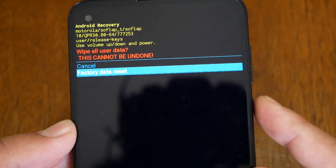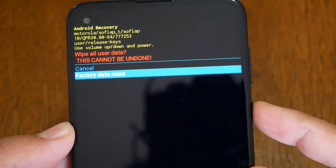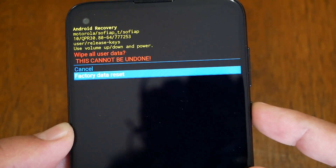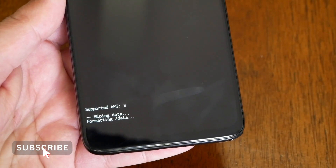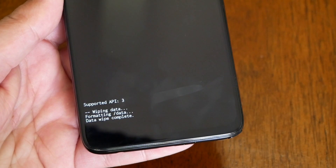It will give you a warning that it's going to wipe everything on the phone. If you're sure you want to do this, go ahead and press the power key again. The phone will take up to five minutes and everything is going to come back as factory.